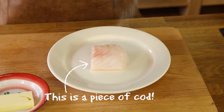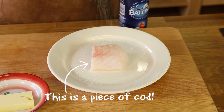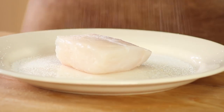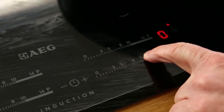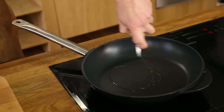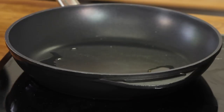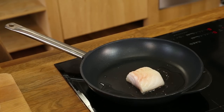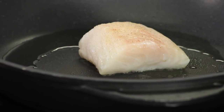I season the fish with some salt and pepper on both sides. I have my pan on medium to high heat, so I add one tablespoon of vegetable oil and I add the piece of fish. I start frying the fish on this side for around three minutes.